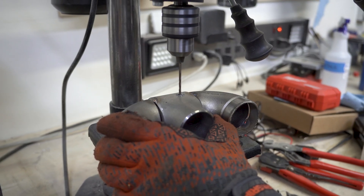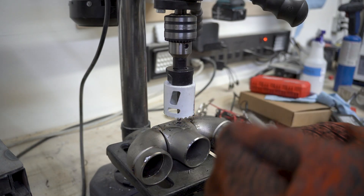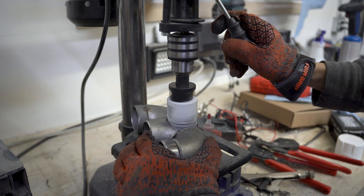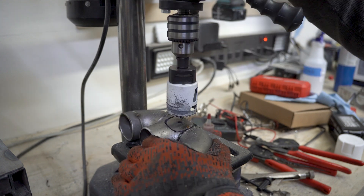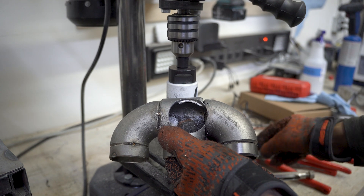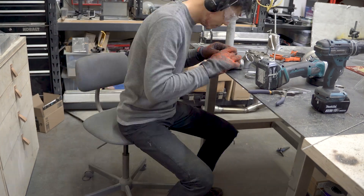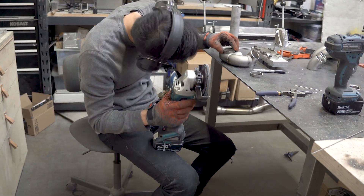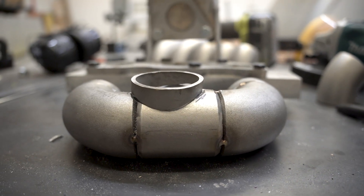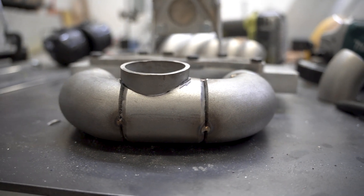To cut the hole for the flanges, I used a metal cutting hole saw on my drill press, and it was a nightmare. I made it through eventually, but a plasma cutter would have saved so much time. Maybe one day. I took some time to cut and fit the piece for the turbo flange so we could have a nice, tight gap. I decided to switch gears and fully weld what I have so far rather than tacking it, so I could put off drilling the wastegate hole a little bit later.